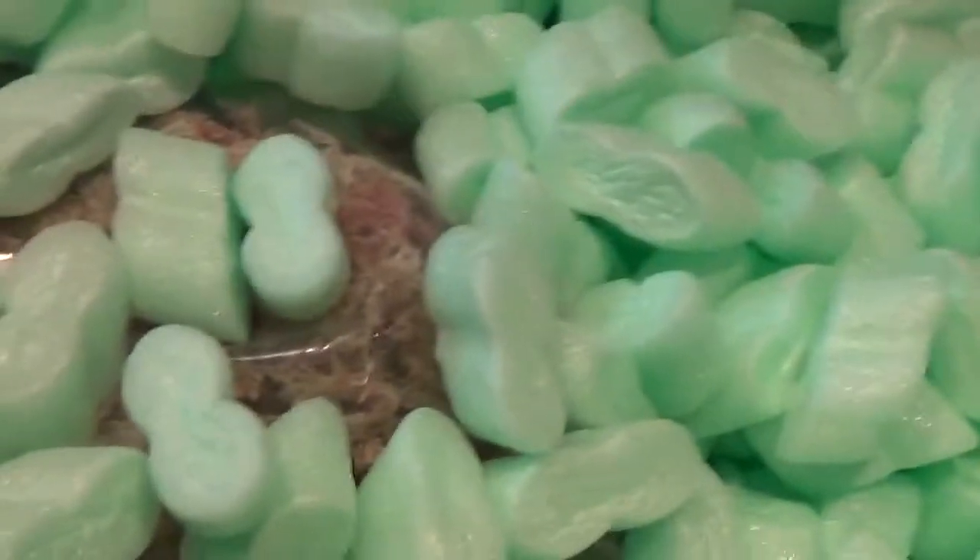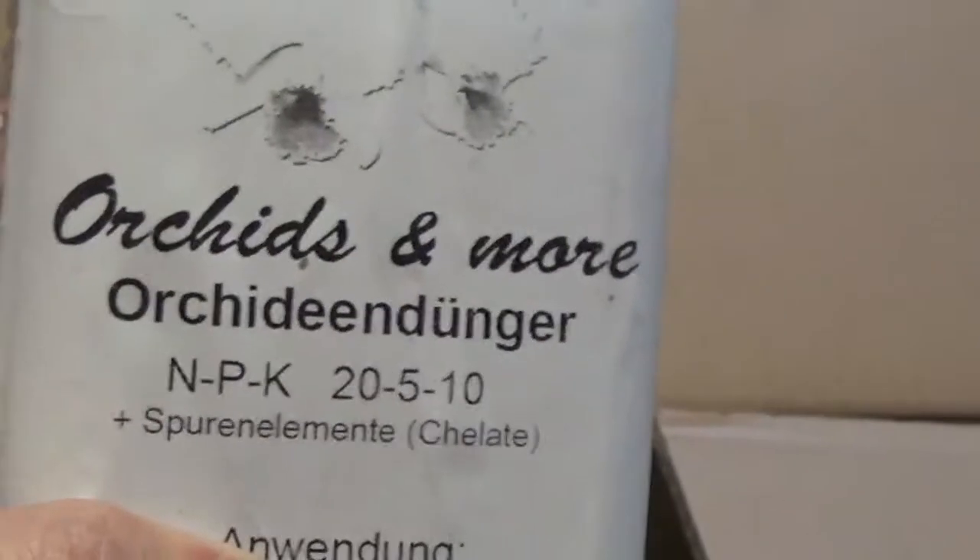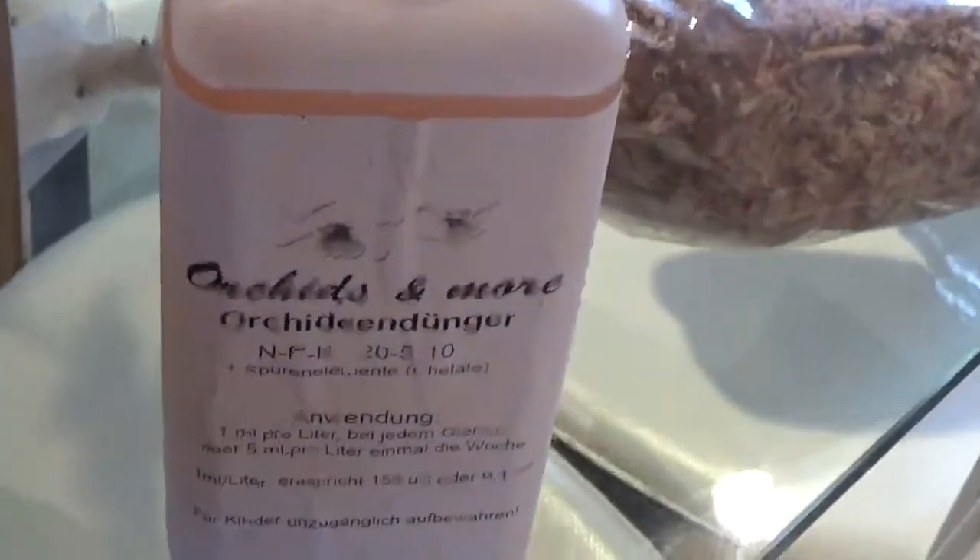I also ordered some sphagnum moss. It doesn't look very good, to be honest, but it says long strands - that's what I ordered. We'll see. I also ordered this orchid fertilizer, which is NPK 25-10. Anna Maria is recommending it, that's why I ordered it - I'm running out of fertilizers.